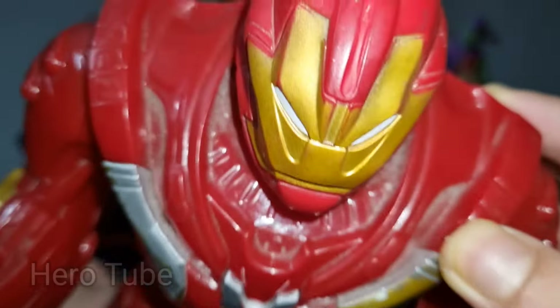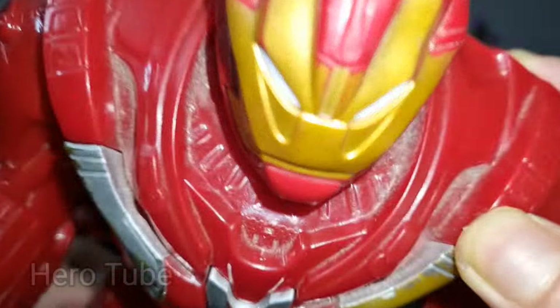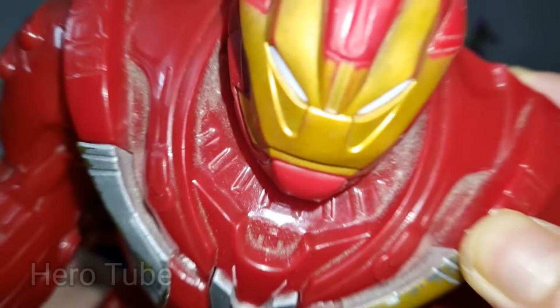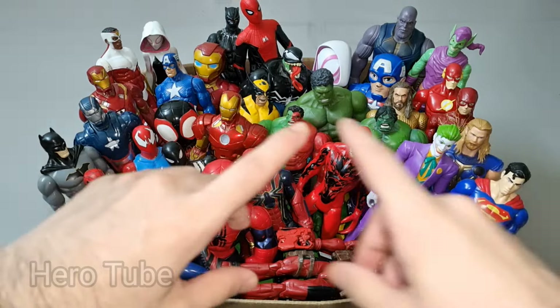So cool, this is the Iron Hero Iron Hulkbuster! Super cool, check the next one!